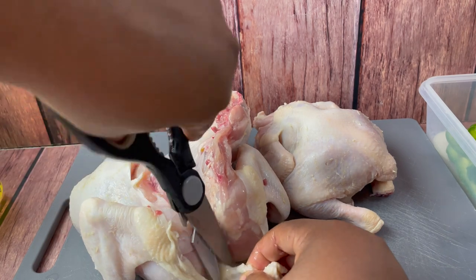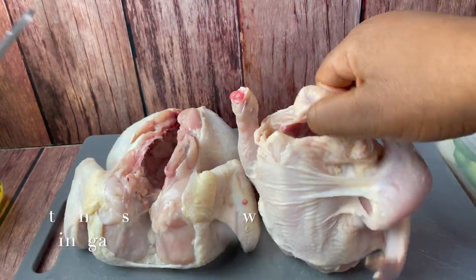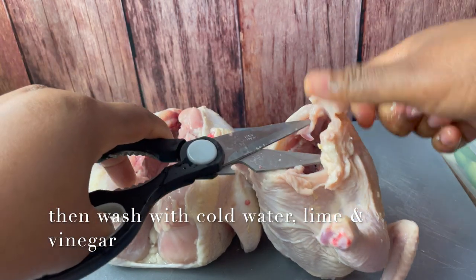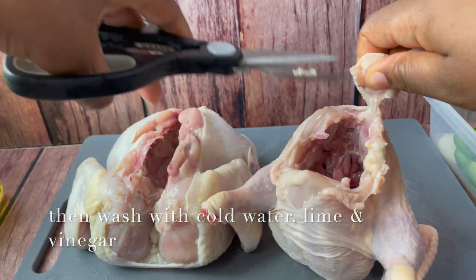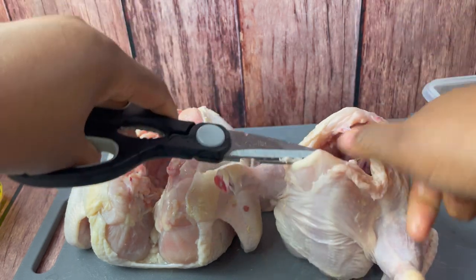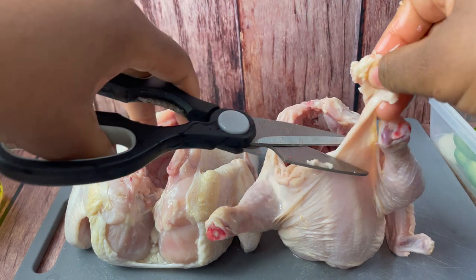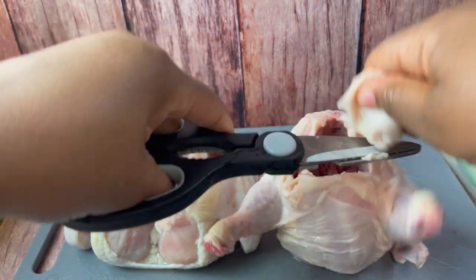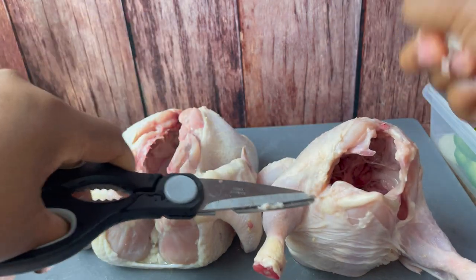In this video I'm not showing you how to make the baked mac and cheese or the dirty rice, but I will link videos in the description box below that you can follow for a yummy recipe for either one. I have a few recipes on my channel for baked mac and cheese that are totally amazing.